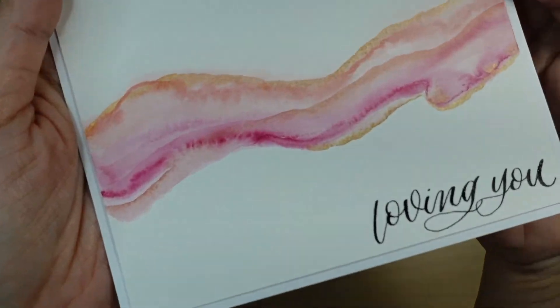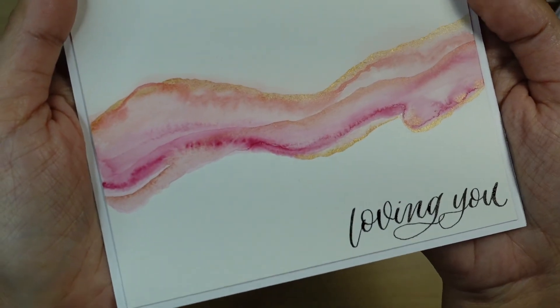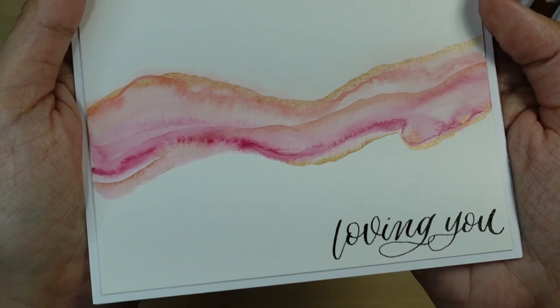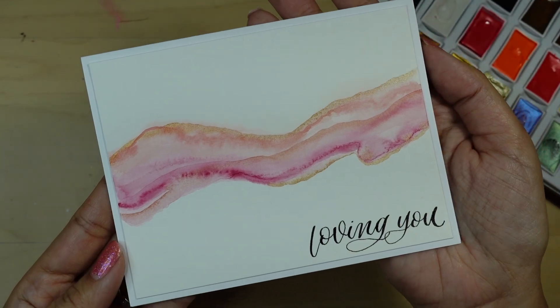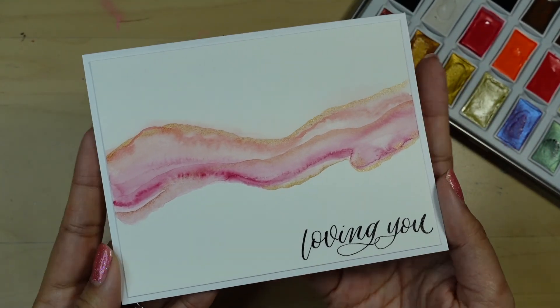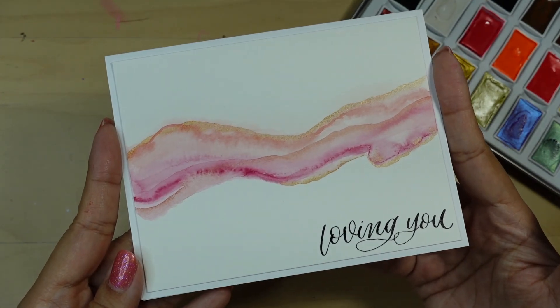Here's a close up of the finished card. The camera is picking up some of that beautiful copper shimmer, but it's much prettier in person. If you try this, please tag me on Instagram — I'd love to see your work. My link is in the description box. Thank you so much for watching and I hope you take a moment to subscribe and tap on that notification bell. I'll see you soon.